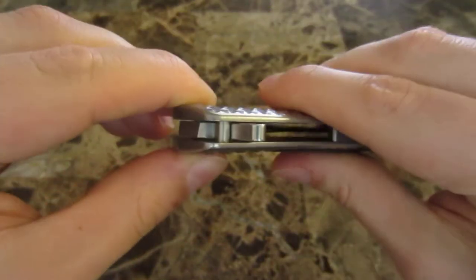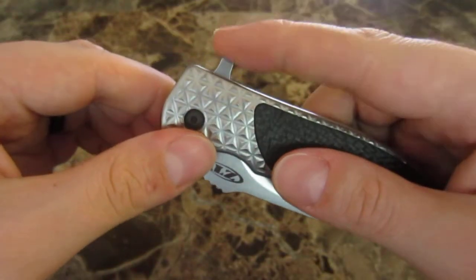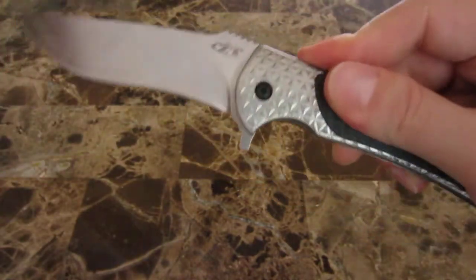There is no jimping on the flipper, but it is a very large flipper — you're definitely going to get a lot of purchase on it.